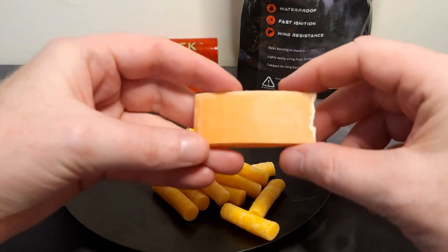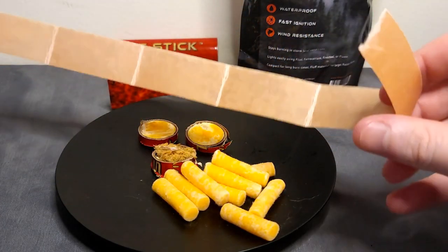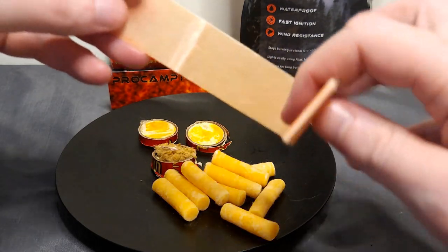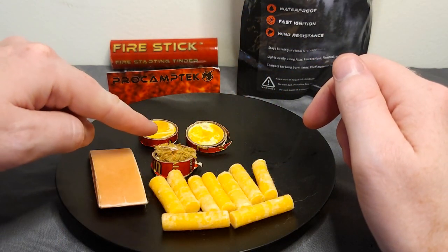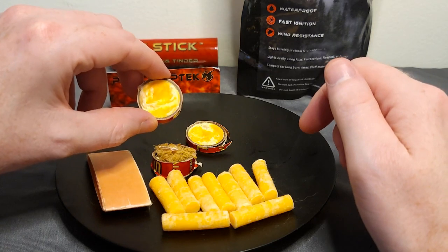First up is the Fire Strip Roll, one of my personal favorites. It comes in a roll of 55 feet and is kind of like duct tape but you use it for fires. It's their most compact tender and it folds up quite nicely. You can fit it into a wallet, wrap it around a flashlight or a lighter — just about anything you can think of because it's very akin to paper. It's coated in wax and very, very water resistant.